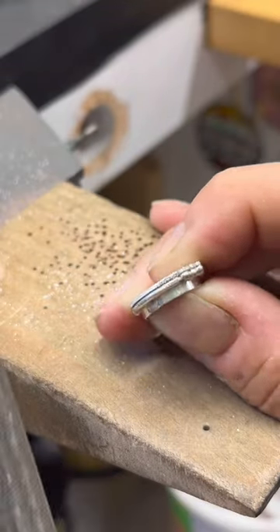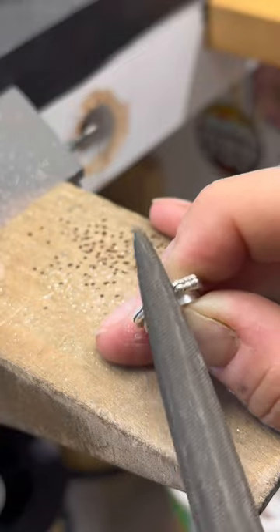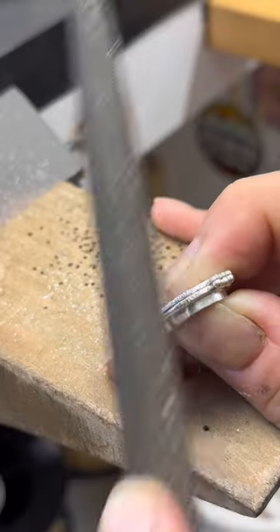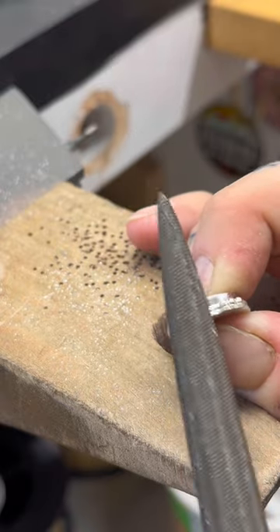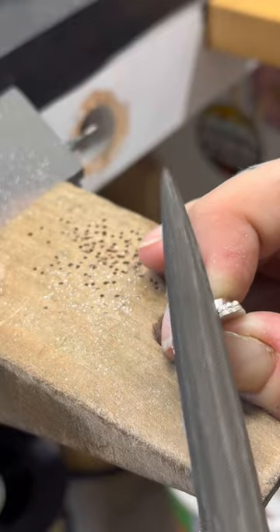The next step is filing all of the excess silver and making sure that everything is nice and clean. I use a couple of different files - this one's kind of rough so it takes off a lot of material at once, and then I switch over to finer files to just make sure that everything is nice and clean. Making sure that all the silver is exactly shaped the way I want it to be.